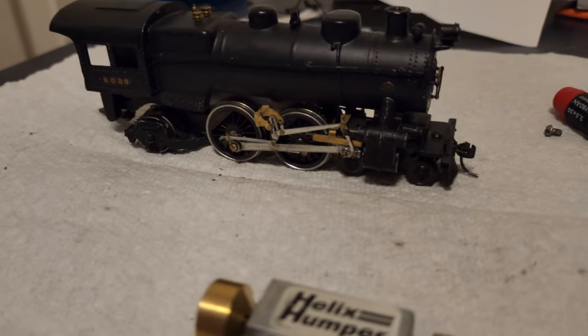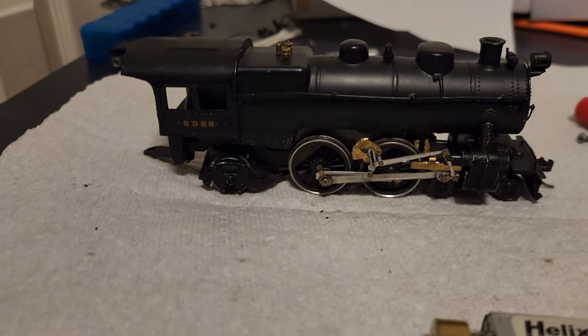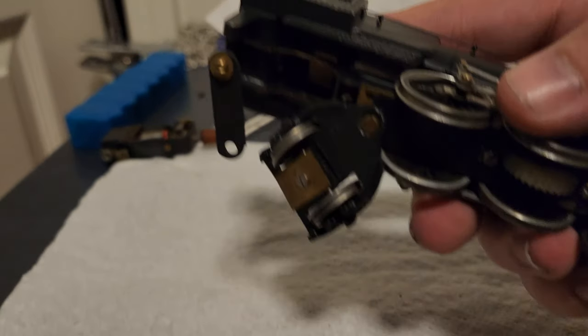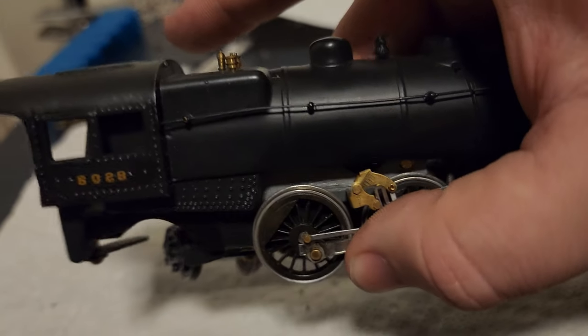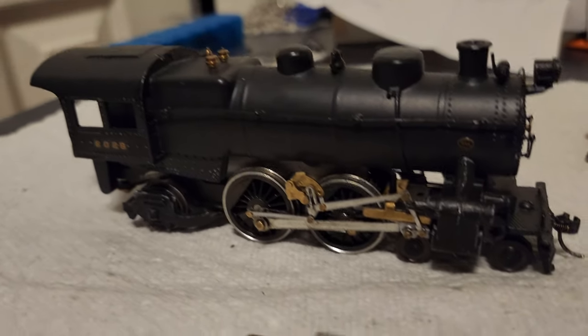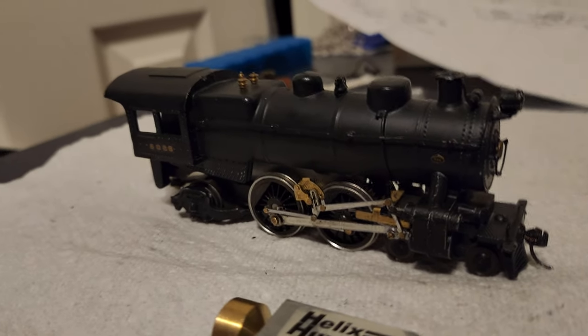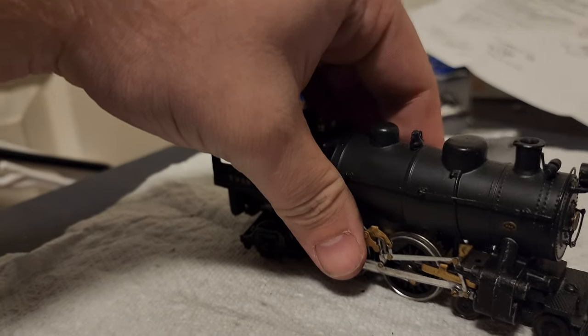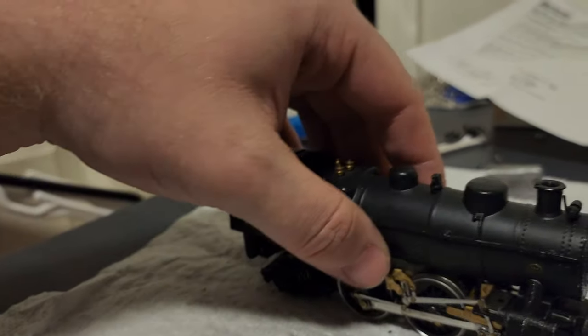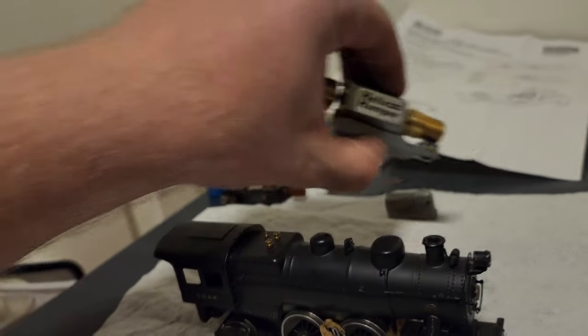Here you can see a partially reassembled PRSL number 6028. You're going to probably flip — it's got a helix humper in it. I have not painted it, I've not done anything with it. I've just fitted the motor inside because I'm planning to eventually put DCC in this.